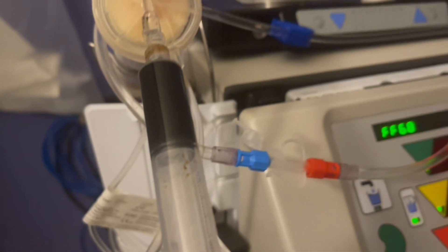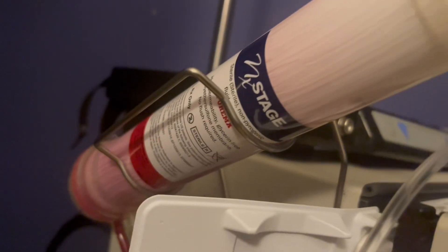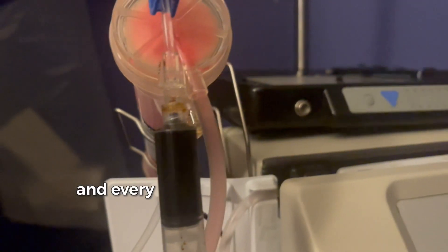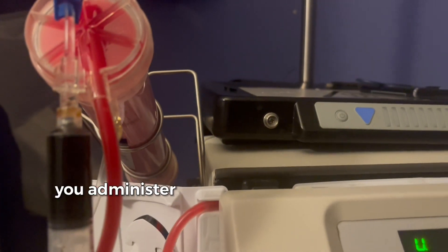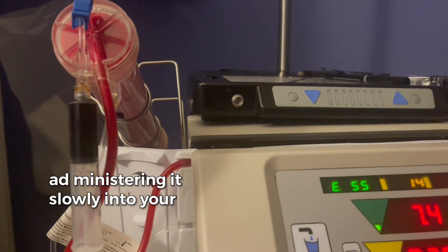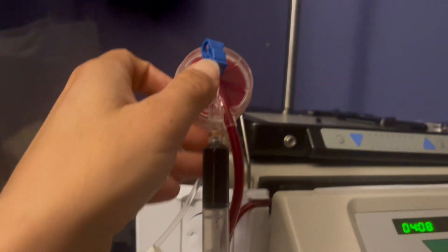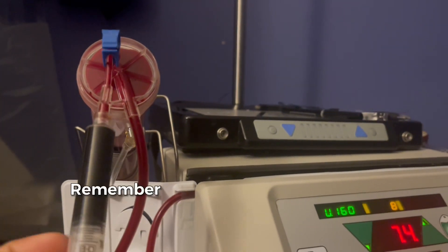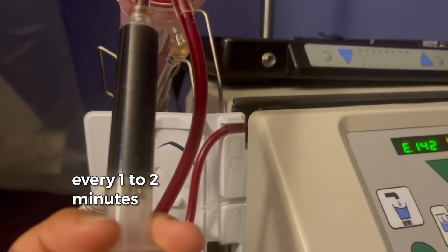You're ready to go. Once you start your treatment, you're going to attach your Venifer to your pig line, which is the filter. Every one to two minutes, you administer one milliliter of Venifer — administering it slowly into your blood throughout a five to six minute period. Remember, one milliliter every one to two minutes.